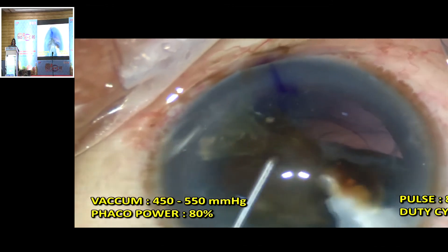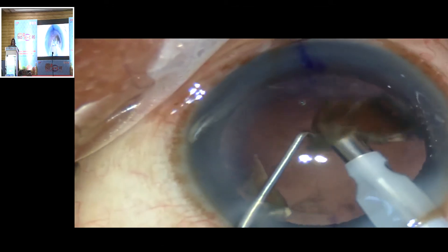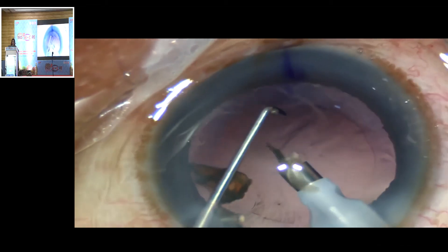This is a 70-year-old patient with a hard brown cataract with leathery fibers and a moderately dilated pupil. Rotating the nucleus after trenching allows a good hold on the nucleus.